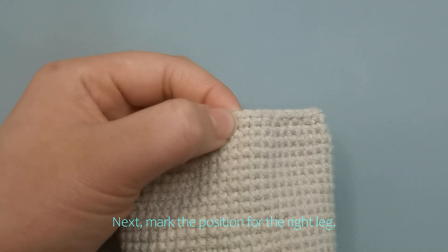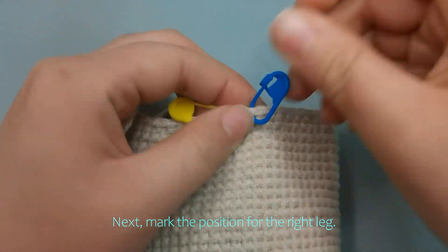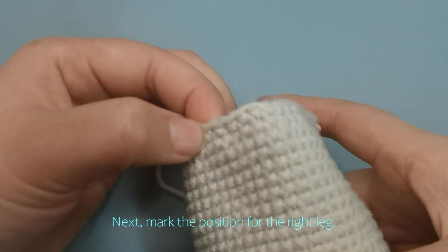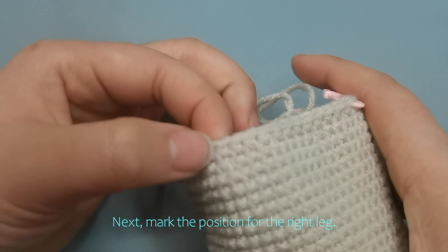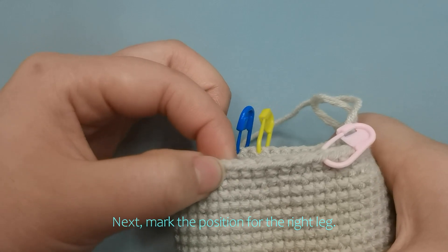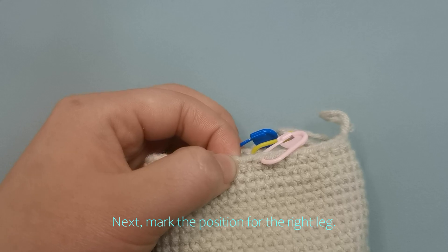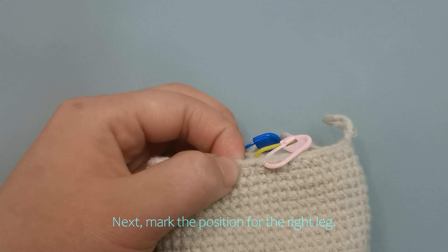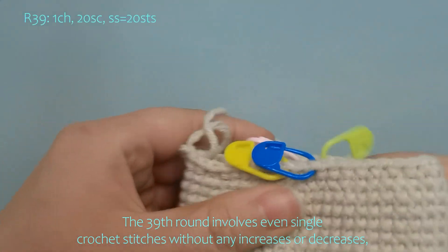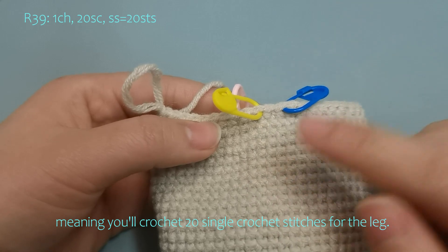Next, mark the position for the right leg here. The 39th round involves even single crochet stitches without any increases or decreases, meaning you'll crochet 20 single crochet stitches for the leg.